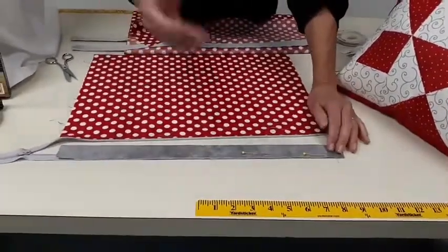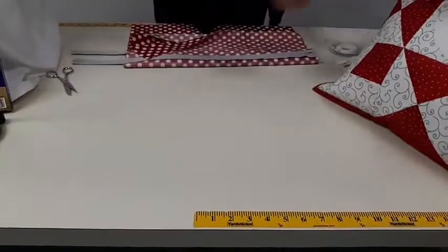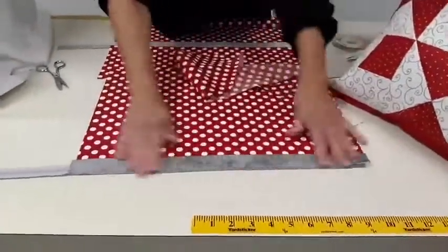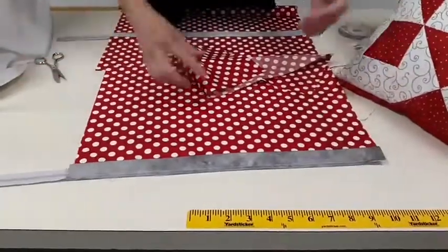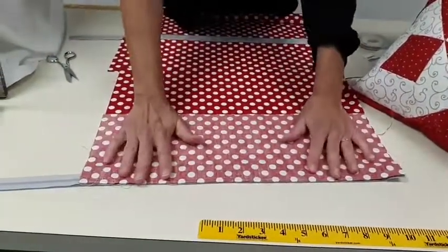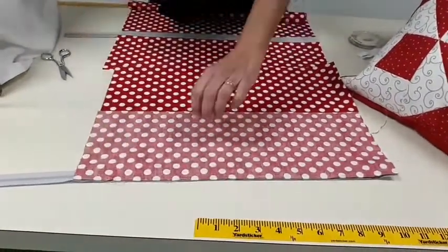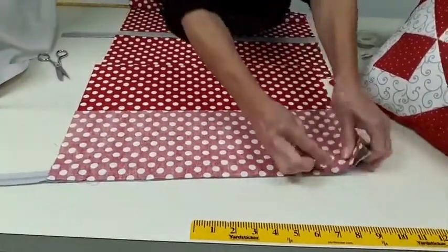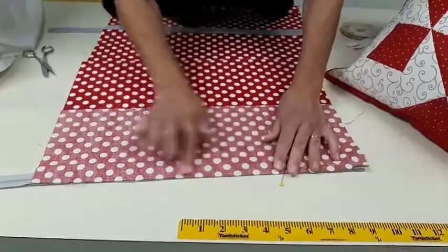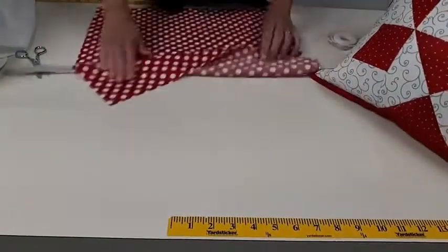Go back to your sewing machine and with your quarter-inch foot or zipper foot, stitch down the whole thing a quarter of an inch away. That brings you to where you have it all in place. Then take the top piece and put it on here — don't skimp on the pinning because you're stitching on top of a zipper and multiple layers. Pin it in place and stitch along that quarter inch.